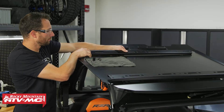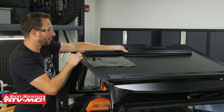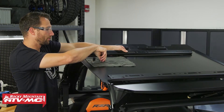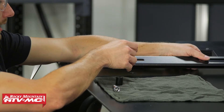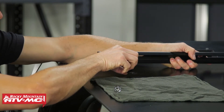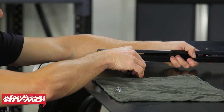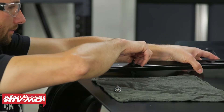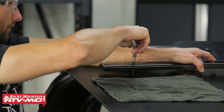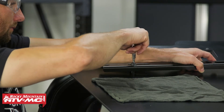For the rear cross member, we're going to use the 45 millimeter button head bolt, and make sure to use a washer with that. Go through the slot in the cross member, then you've got another one-inch spacer in between the roof and the cross member, and this is just going to thread into the clamp for the roof. We'll do that on both sides.